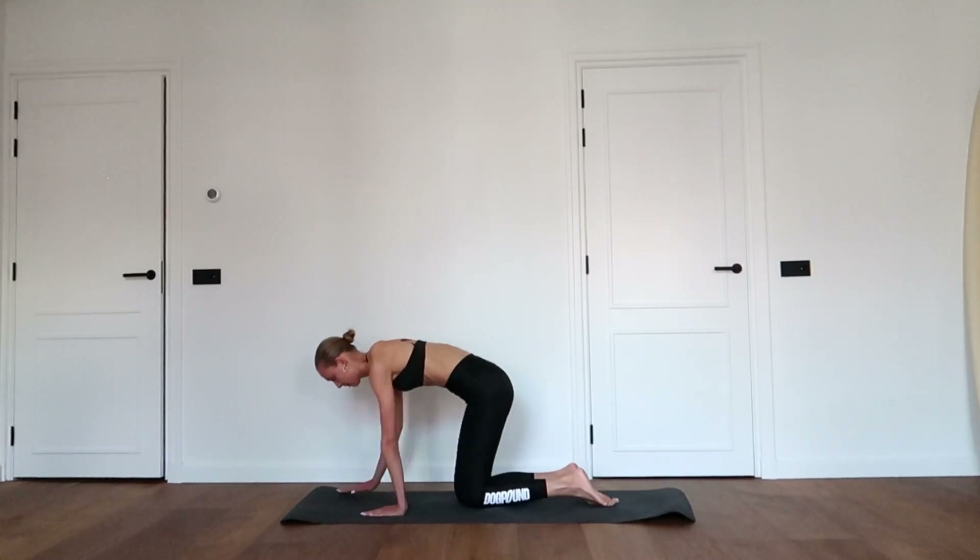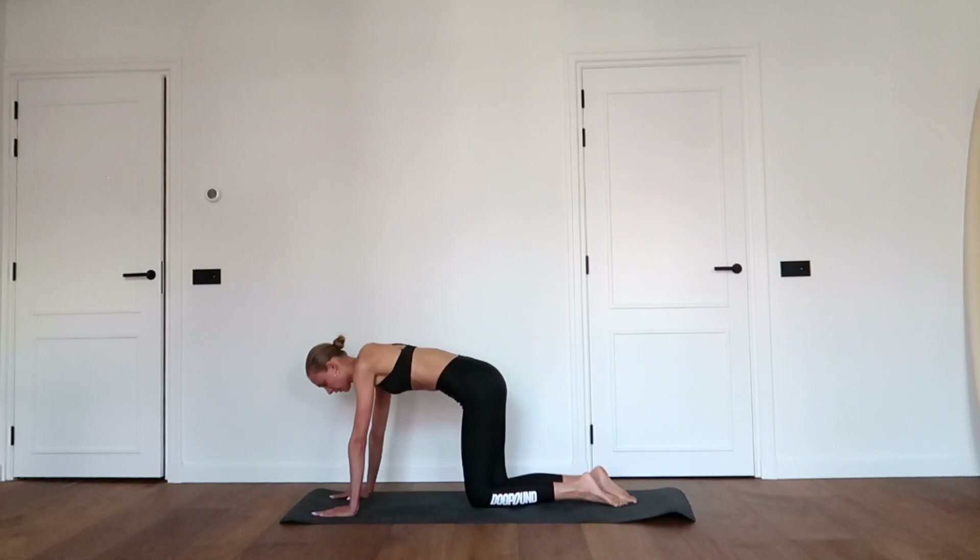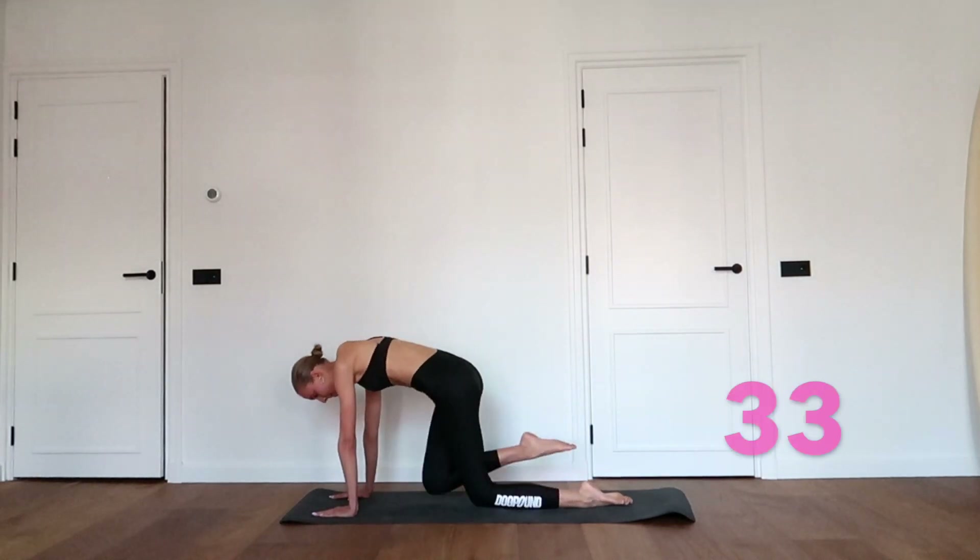Great job. Bring the right knee towards your chest while you hold the left knee off the floor. Keep going.